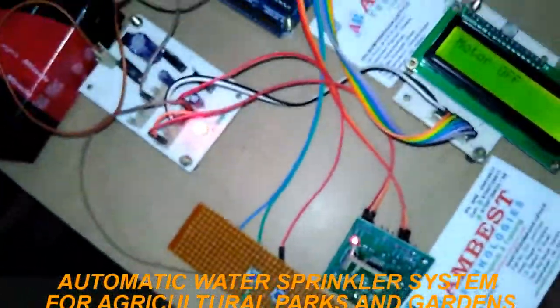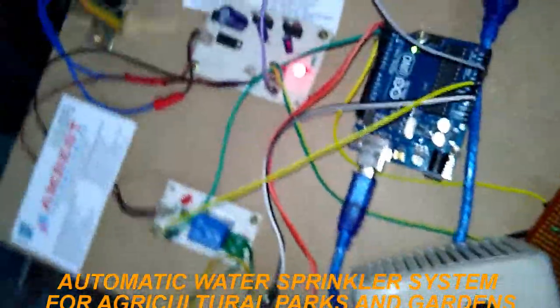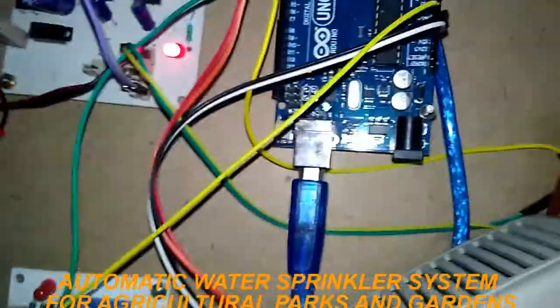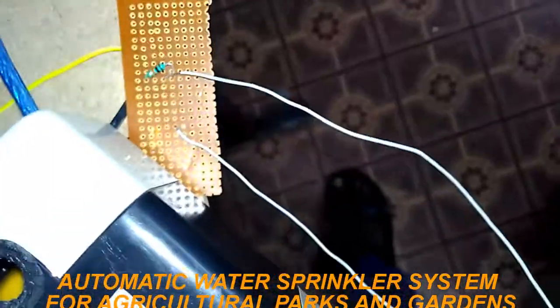In the receiver section, here also we have an Arduino, and to this Arduino we connected a temperature sensor — this is temperature sensor LM35 — and this is a soil moisture sensor.